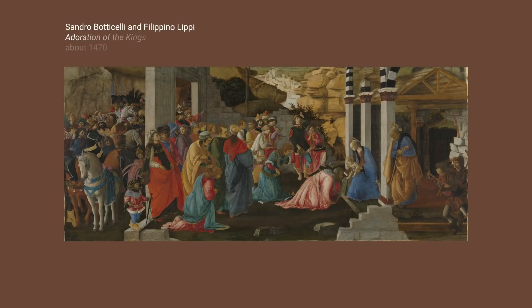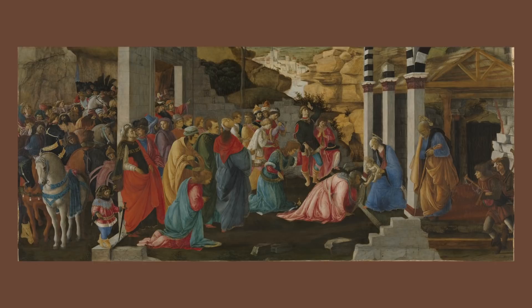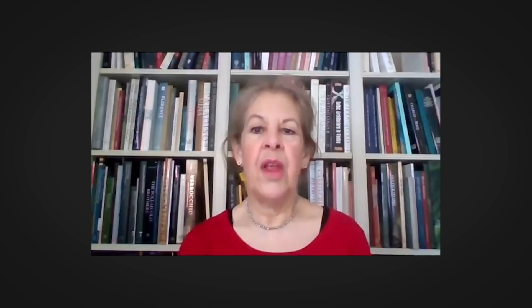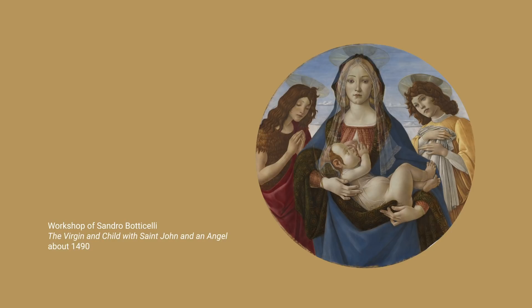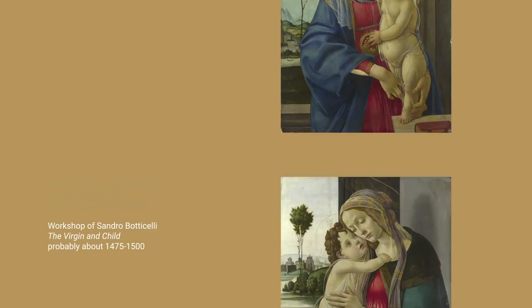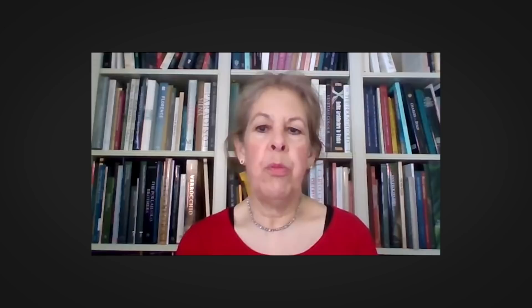The panel was painted at an early stage in the careers of both artists. It's likely that they were both trained in the very busy Renaissance workshop of Fra Filippo Lippi, who was Filippino's father, but they wouldn't have been there necessarily at the same time as Filippino was much younger than Botticelli. We know that Filippino was in Botticelli's workshop in 1472, approximately the date of this painting, and he may well have transferred immediately to Botticelli's shop on the death of his father a few years previously.